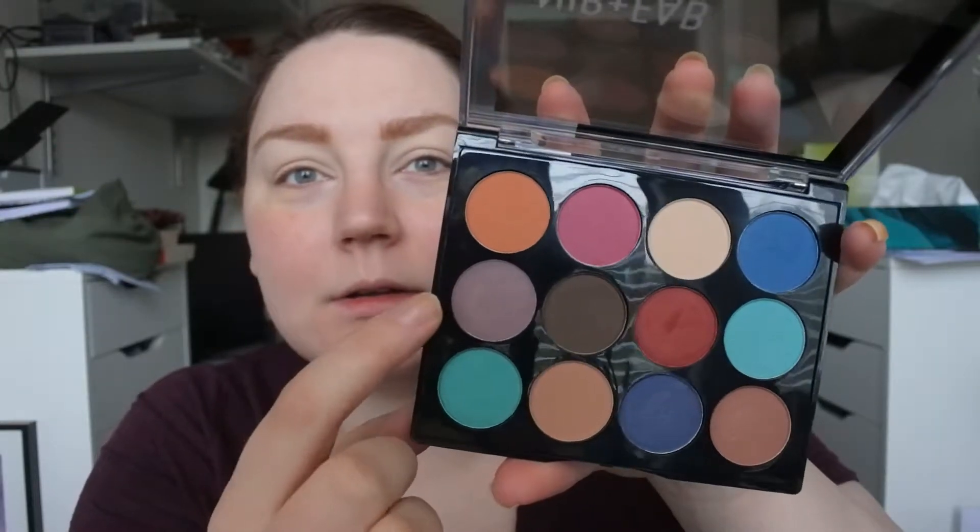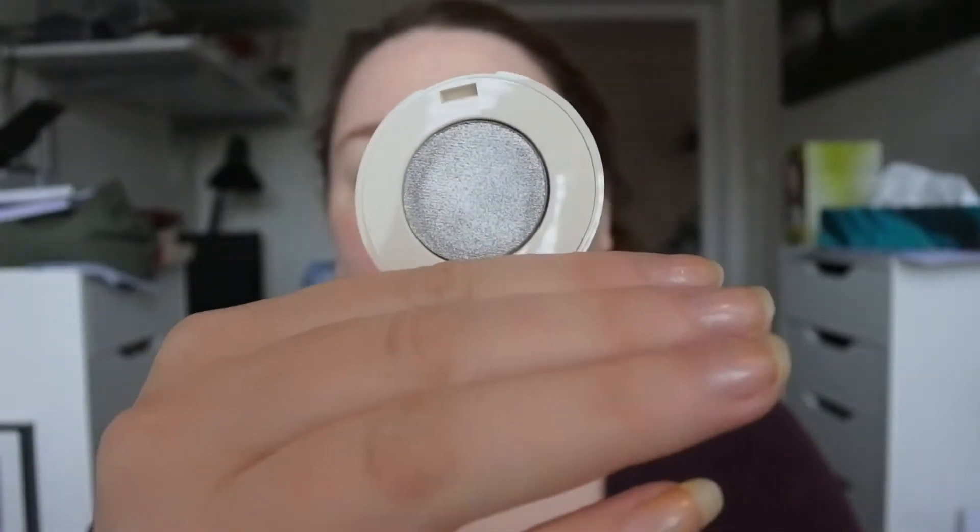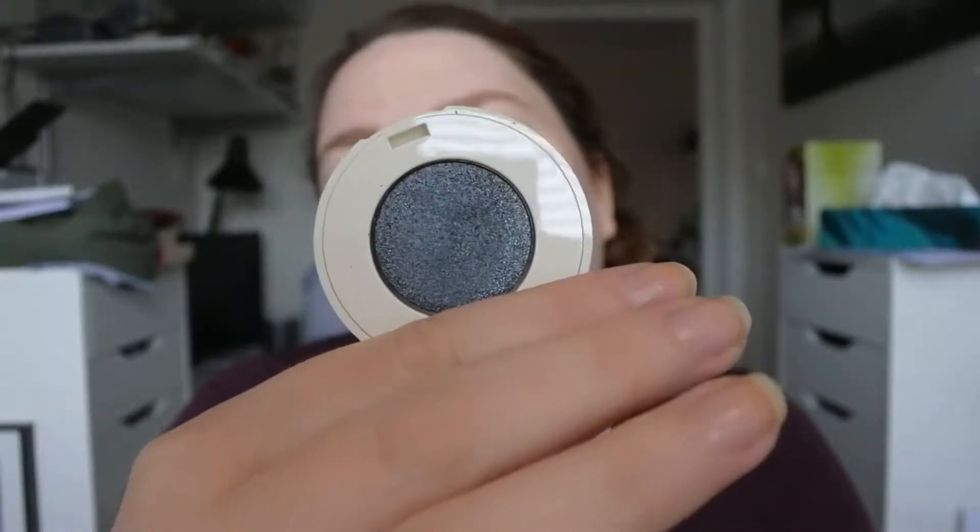I have some new stuff to play with. I haven't played with the Nip and Fab eyeshadow palette in Jeweled that much. I'm going to play with this color and I might go in with that toppy brown. I also bought two colors from H&M — a silver color that I really want to use and a darker silver-gray color.